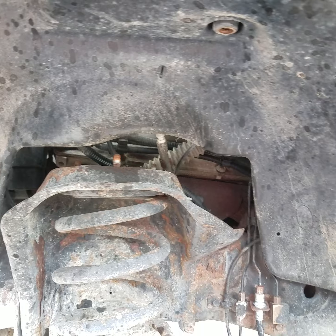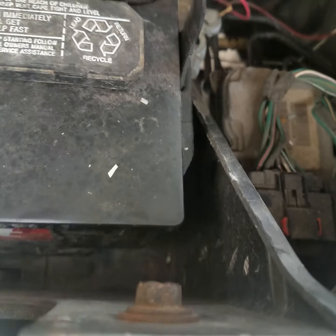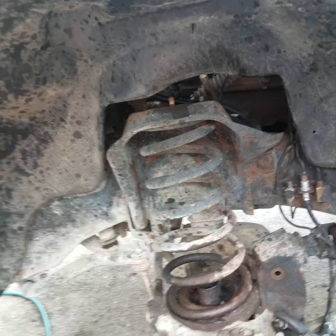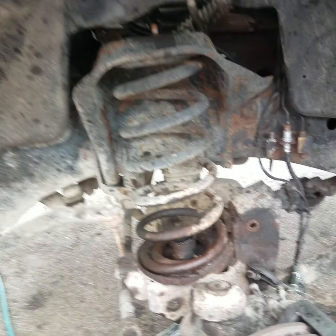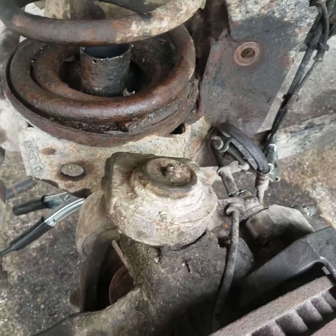Don't take all that stuff out the hard way. The easy way to do it is: remove your battery and undo the bolts that hold your battery box — the plastic box — lift it up out of there, and you can undo the bolts for the shock right there from the top. That's the easy way. Just lift the battery right out.